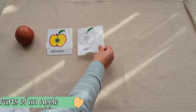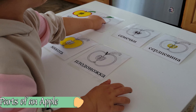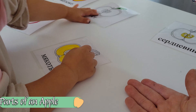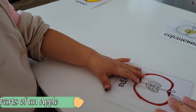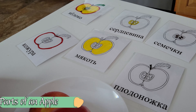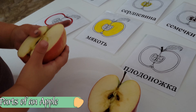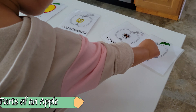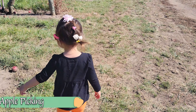Our next set of activities is focused around a classic fall item: apples. We've looked at leaves, pumpkins, and trees — now let's look at the different parts of an apple, providing the child with proper botanical terms. We did a quick three-period lesson: first I named them, then I asked her to hand me each different item, and eventually she was able to name them back to me. Then we actually cut up an apple to look inside — our children often aren't seeing the inside of an apple, so we took the time to explore everything and match the different parts, especially the seeds, to the cards in front of us.